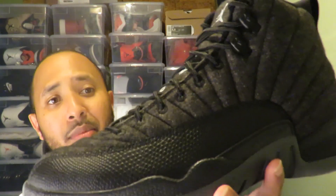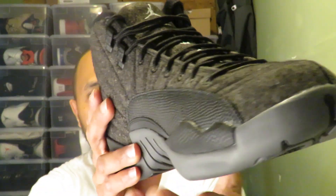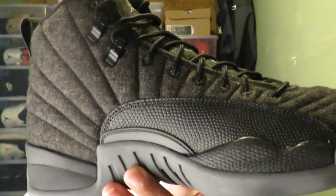Jordan 12 Wool, guys. Like I said, I'm not really a fan of the wool material, but the combination and the colorway — these joints is hard, I ain't even gonna lie. Them gray bottoms is killing me, I like them gray bottoms.